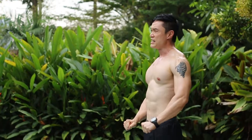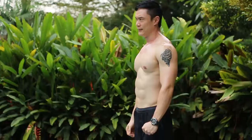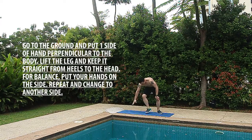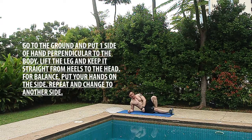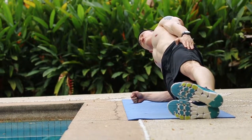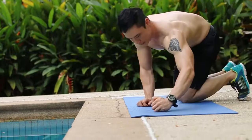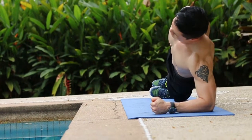This final exercise is for core stability — the side plank. Go on one side, hands perpendicular to your body, then lift your legs, keeping straight from your heels to your head. You can put your free hand on your hip for balance. Count to 20, then quickly switch to the other side. Keep your body stiff and breathe in and out — oxygen circulation is very important.